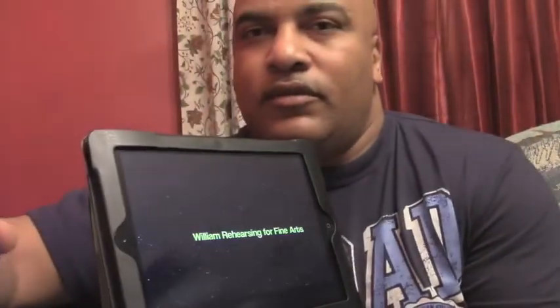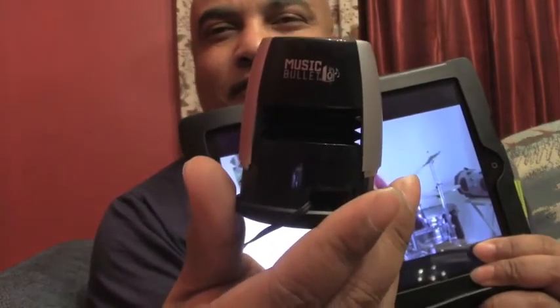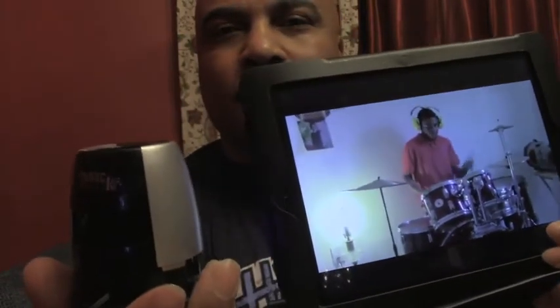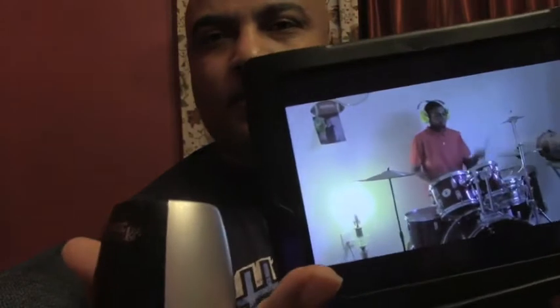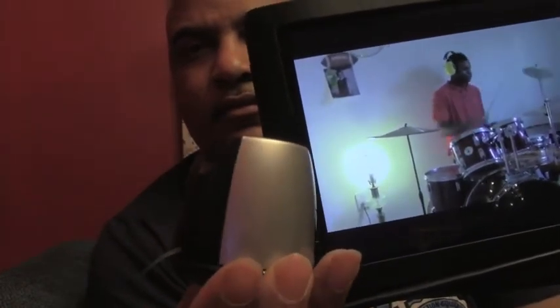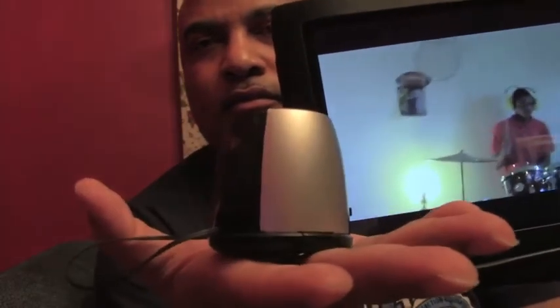We're looking at a YouTube video and cranking it up. We can hear audio playing through the speaker. Then here's that same video without the speaker hooked up for comparison.